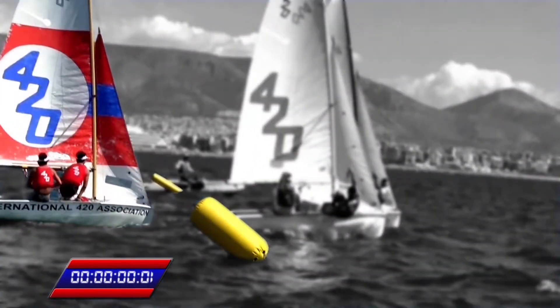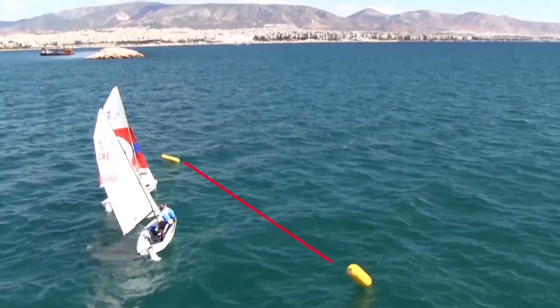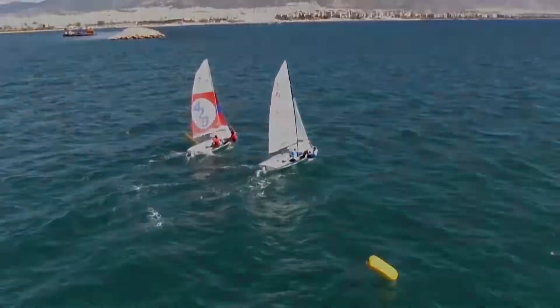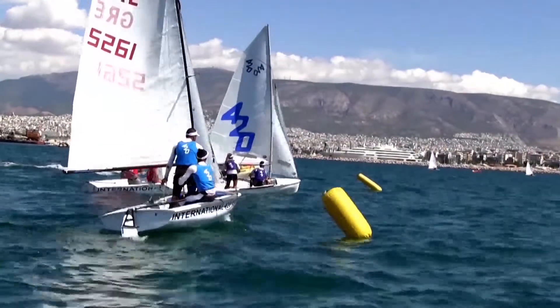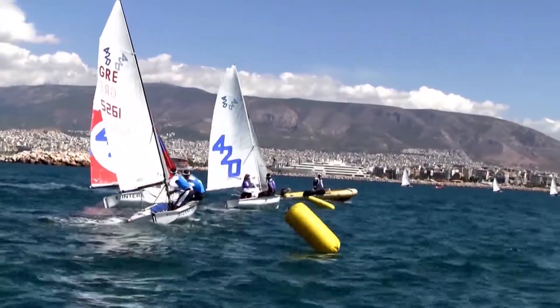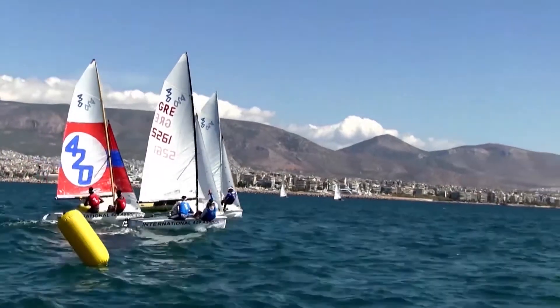In minimum conditions, it is also important for the team to be able to calculate the time efficiently in order not to start earlier than the six seconds. This way they will both improve their ability to have a better estimation of the time and distance to the starting line, not to mention a better position compared to the nearby boats.